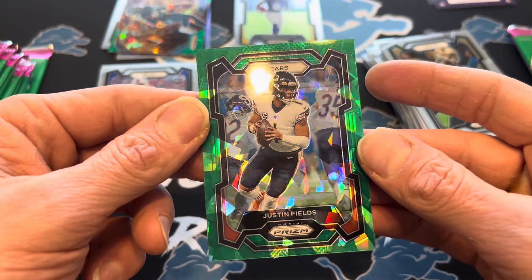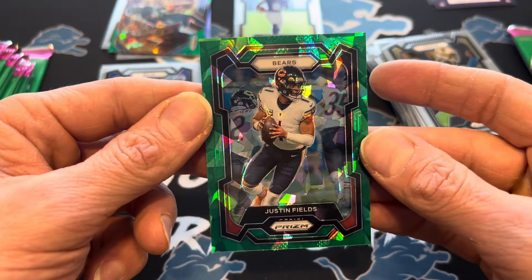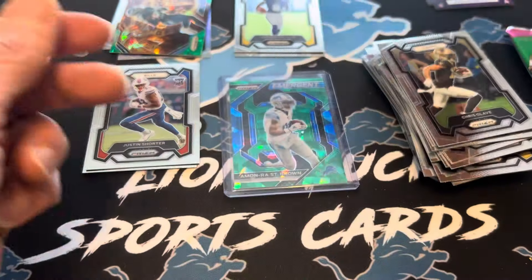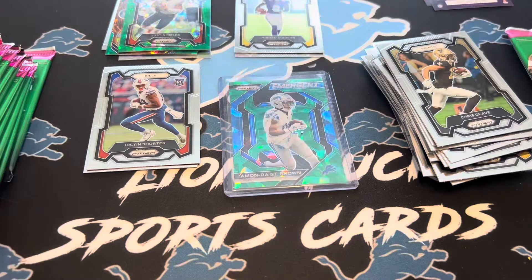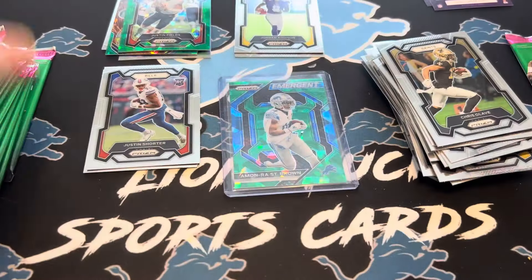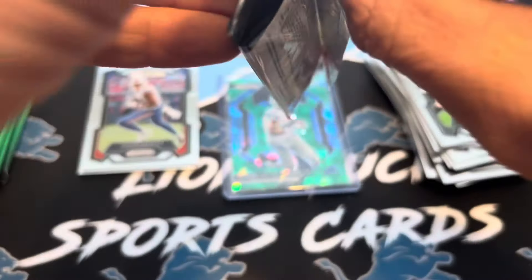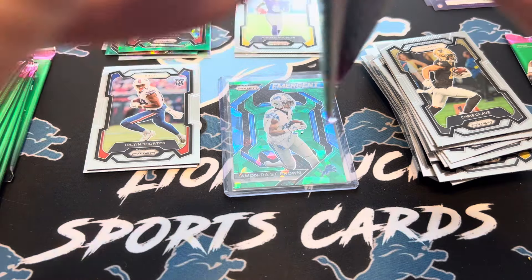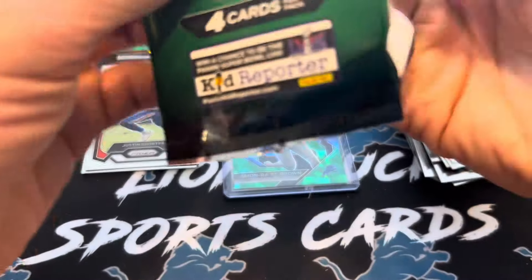Not sure if he's going to stay with the Bears, but he's a talented dude and that looks super good — super centered, super clean card. We have three green cracked ice already. We were supposed to get one out of this box, so I'll take it.